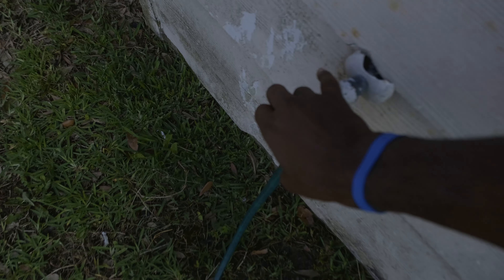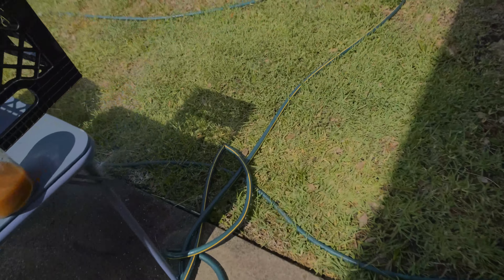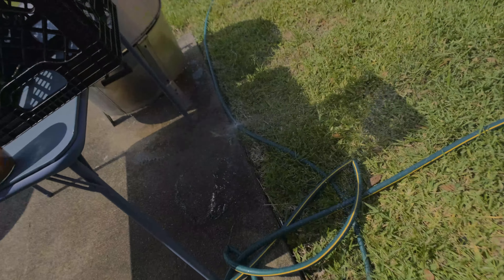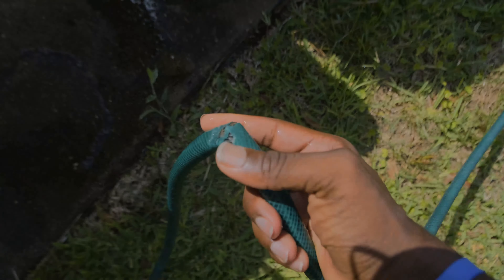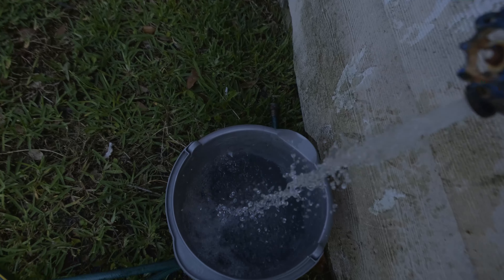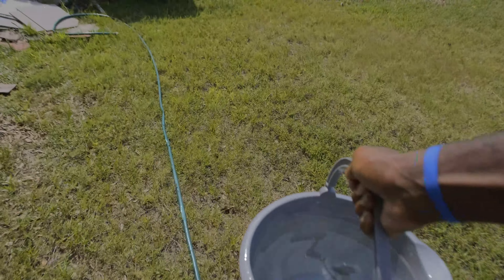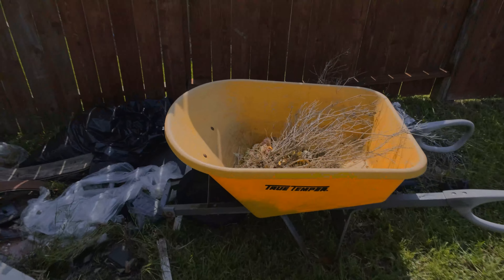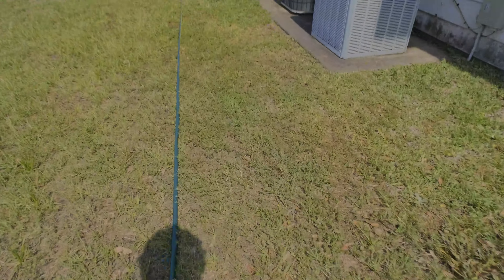I turn that on and — there's a freaking hole in it! There's a hole, wow, absolutely phenomenal. So since the hose is messed up, I get to do it like this, one bucket at a time. But you know what they say: slow and steady wins the race.